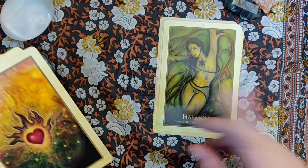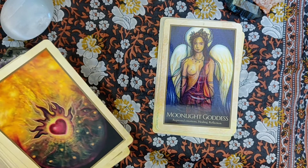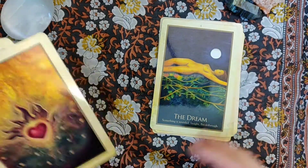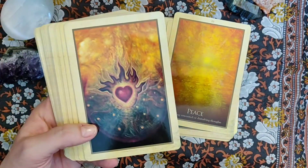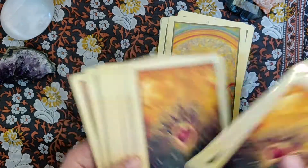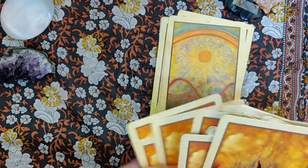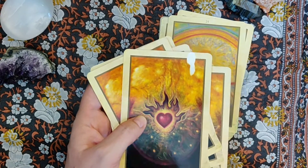I might trim these just like the others, but I haven't decided yet. Like I trimmed the Sacred Rebels deck, and I've trimmed a couple of my Wisdom of the Fairies from Blue Angel. I might do it to these as well — I haven't decided yet because of the numbers up here, and I want to be able to find them easily in the guidebook. There is one of these cards that came a little funky, like damaged — it was just the color. The back was bleached a little bit, and I thought it made it very interesting.